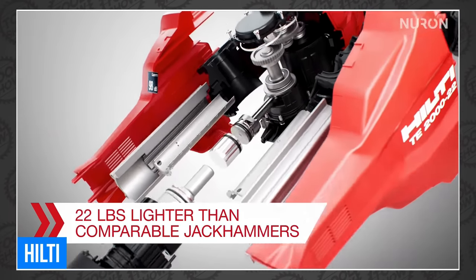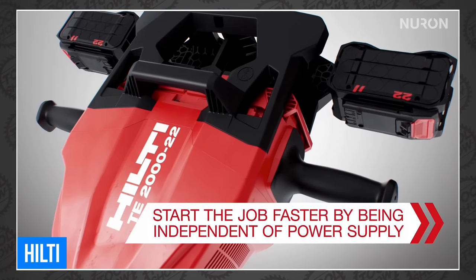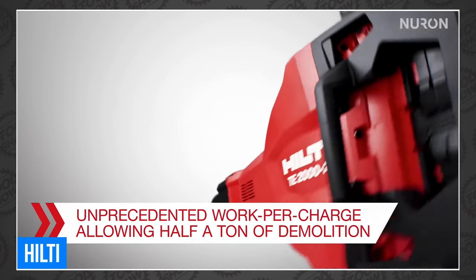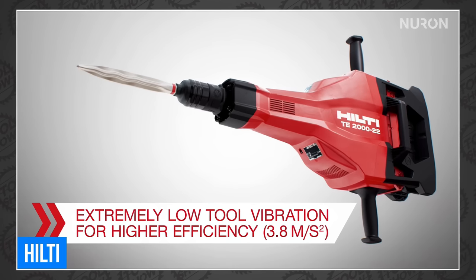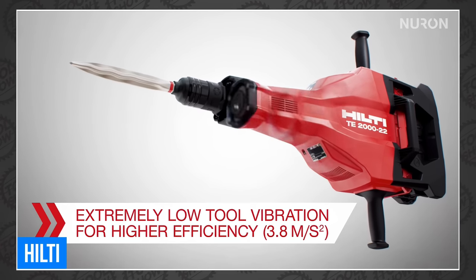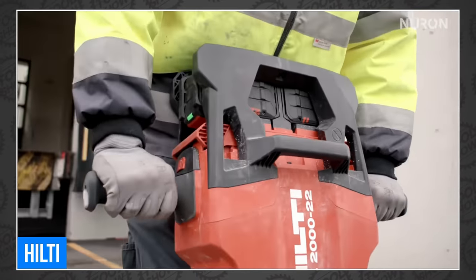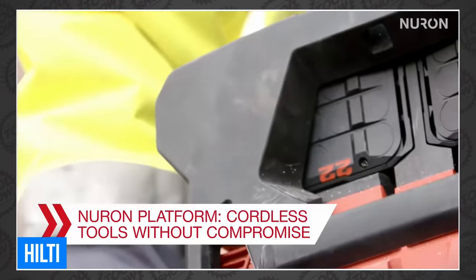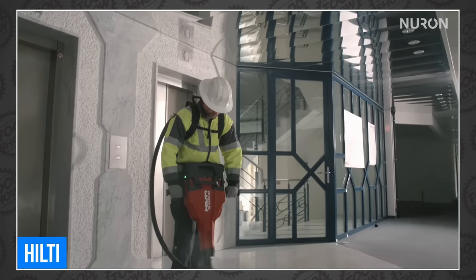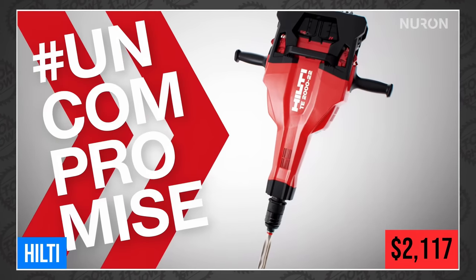Hilti also announced the new TE2022 cordless jackhammer. Weighing in at 38.4 pounds, it can match the performance of their corded TE2000 and larger jackhammers without all the extra bulk. It can demolish half a ton of concrete per charge on one pair of Neuron B22 22-225 batteries, or 1.5 tons by adding the optional large battery case. It features virtually dust-free demolition — up to 95% reduction when paired with a TE DRS-B dust removal system — and is powerful enough to break up concrete slabs and foundations up to 8-inch thick. Available now for $2,117.